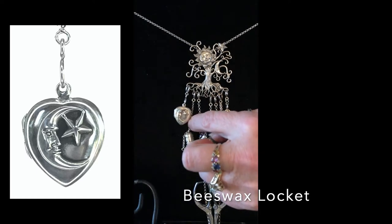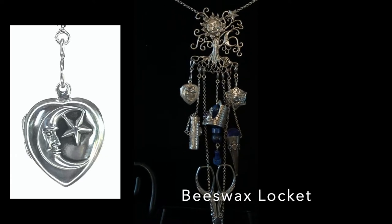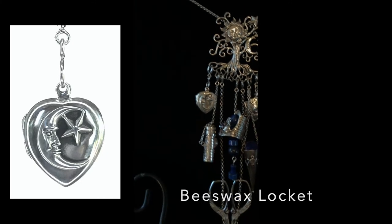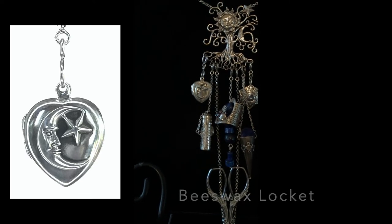If you need to replace the beeswax, just put a few little chips of beeswax in there and set it on a candle warmer or just a burner in the kitchen for a few minutes and let it melt down, then cool it back off. Just a word of warning: if it sits in a hot car overnight you'll have beeswax on everything, so be careful.